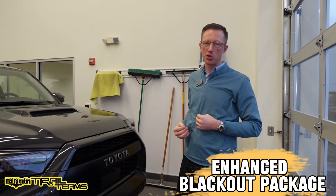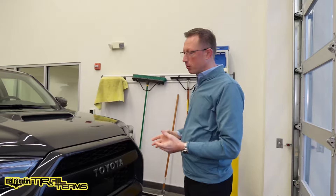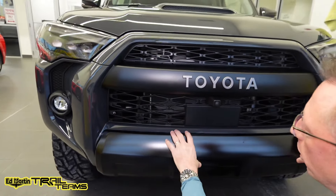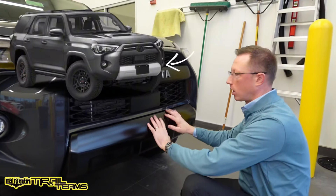The accessory I want to show you right now is an enhanced blackout package. It's going to include the Toyota OEM Blackout Emblem Overlay Kit, but we're going to expand on that and delete a couple other pieces of silver. On a Toyota TRD, on a 4Runner 5th Gen TRD Off-Road Premium, this particular lower valence panel right here comes in silver.